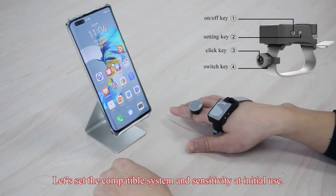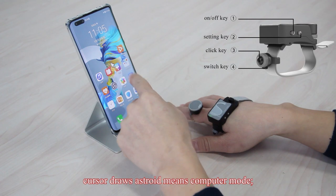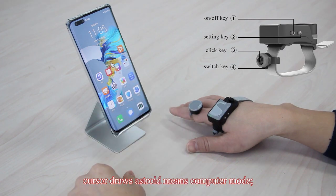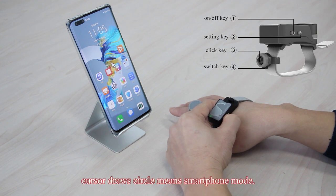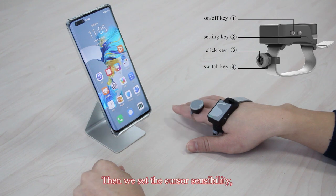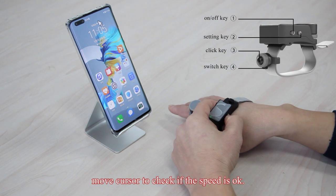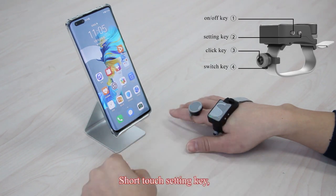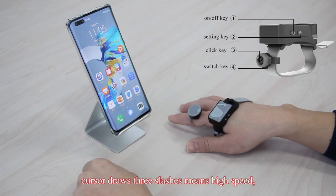Let us set the compatible system and sensitivity at initial use. Press the setting key for 3 seconds — if the cursor draws an asterisk, it means computer mode. Press the setting key for 3 seconds again — if the cursor draws a circle, it means smartphone mode. Then set the cursor sensitivity. Move the cursor to check if the speed is okay. Short touch the setting key; three slashes means high speed.